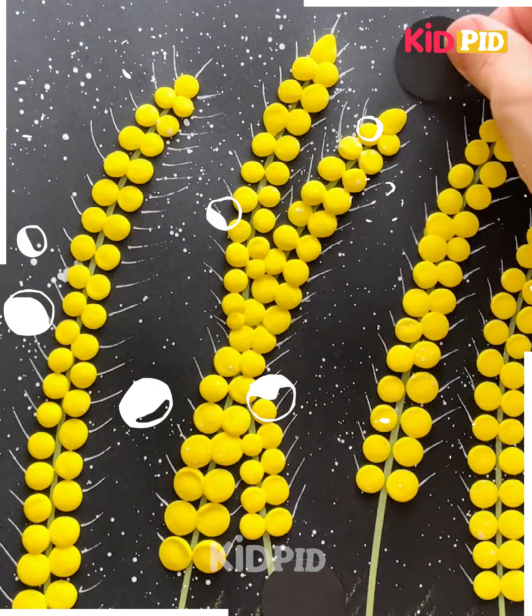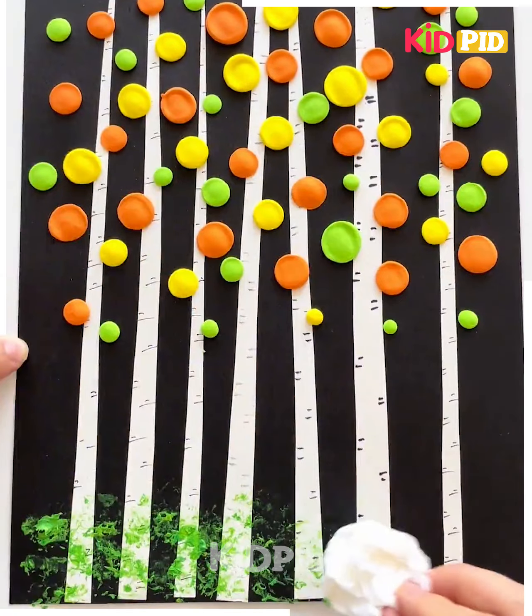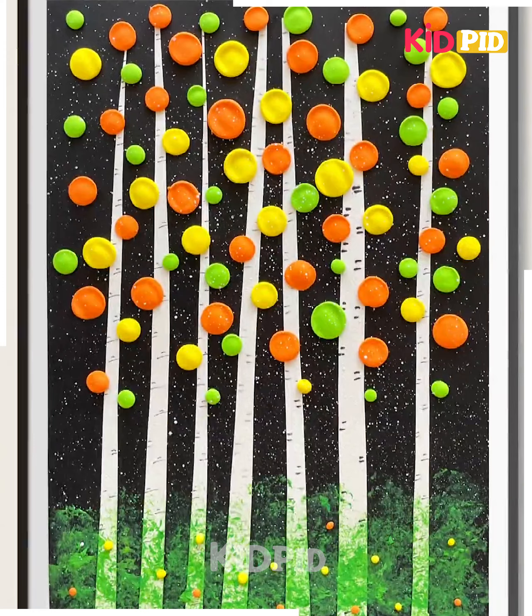Next, take the white paper strips and paste them on the black sheet like this. Draw the lines on it. Now using orange color clay or different color clays, we will make some balls like this, and it's ready.